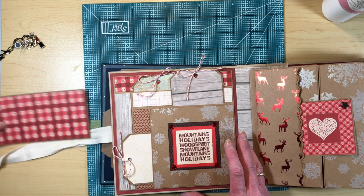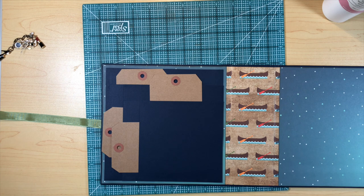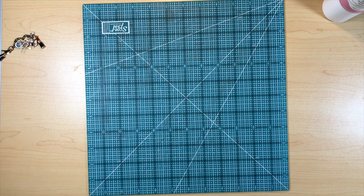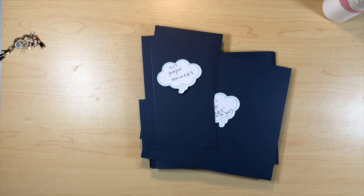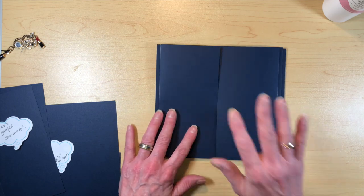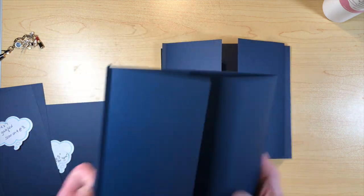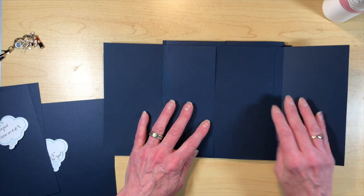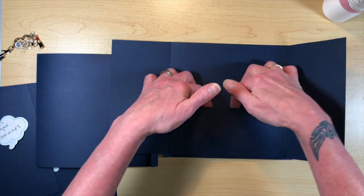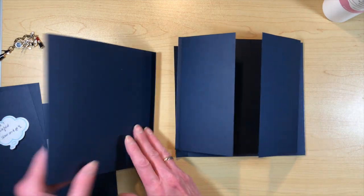That is the log cabin pocket — I hope that made sense. Now let's focus on some pages. You're going to need four pages for this book, and they're essentially all the same with a few tweaks. Every single one has a gatefold on the front, and on the inside each will have a pocket. Two of them will be vertical and two will be horizontal, alternating: page one horizontal, page three horizontal, pages two and four vertical.